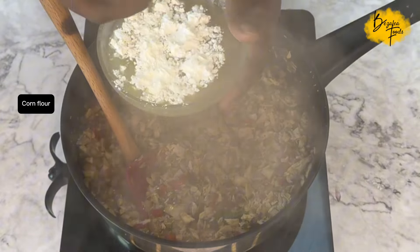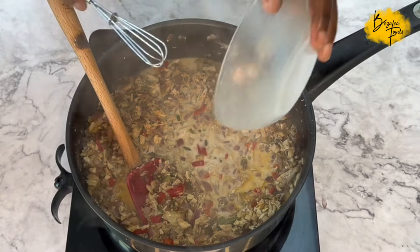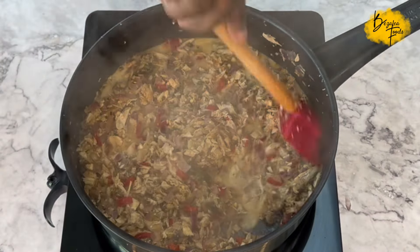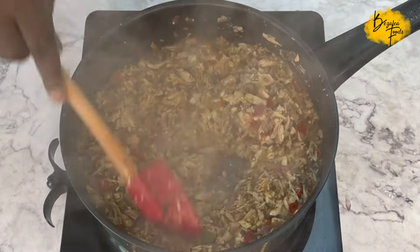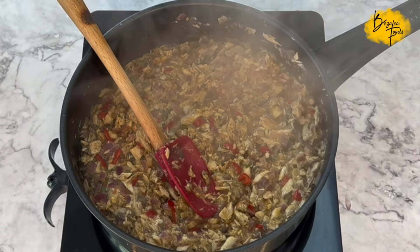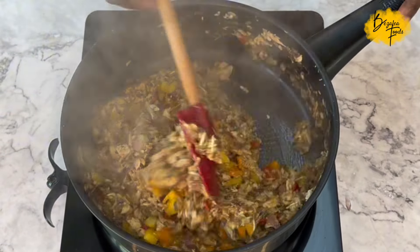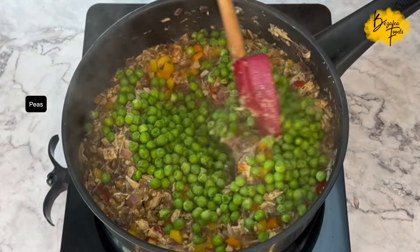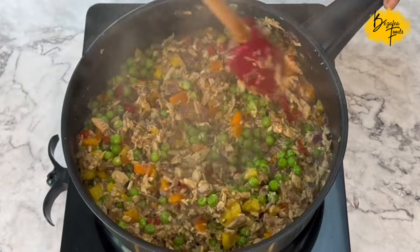Take the reserved chicken stock, strain it to remove any large bits, and add some corn flour to make a slurry. Add it to the filling to make it nice and loose but thick enough so it's not too dry when eating — our pastries tend to be a bit dry, so you need something succulent. Add some yellow, orange, or green peppers, then add some peas, mix it all together, and it's done.